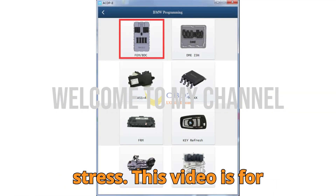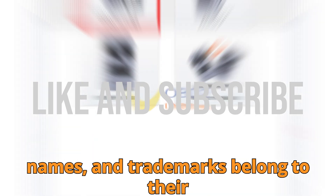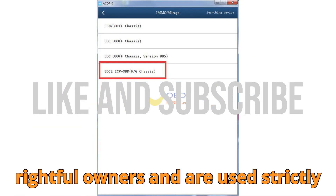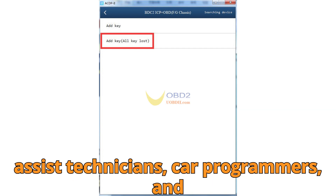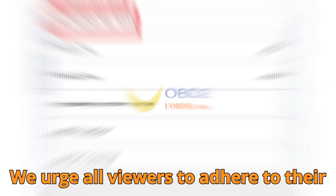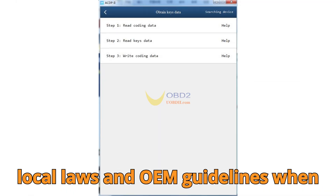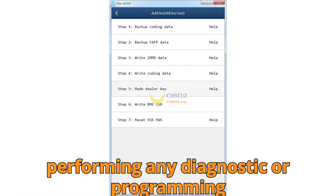This video is for educational and informational purposes only. All visual material, brand names, and trademarks belong to their rightful owners and are used strictly under fair use policies to educate and assist technicians, car programmers, and automotive enthusiasts around the world. We urge all viewers to adhere to their local laws and OEM guidelines when performing any diagnostic or programming tasks.